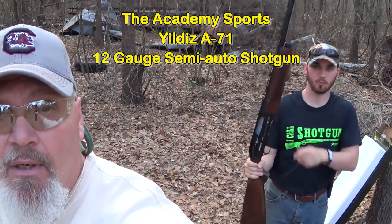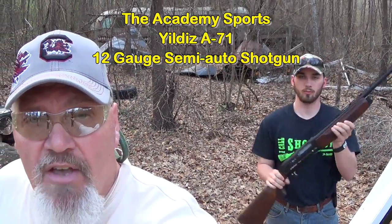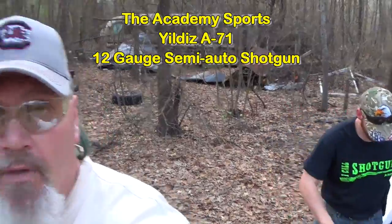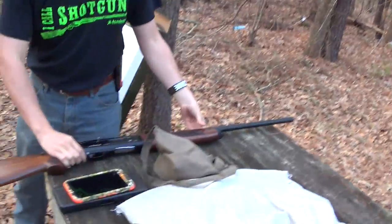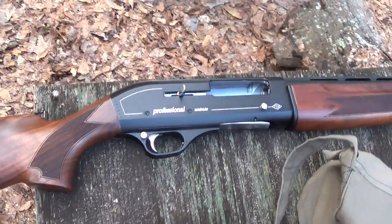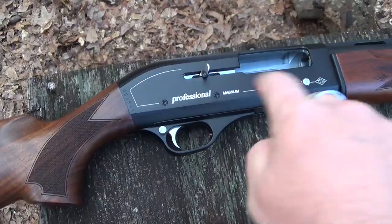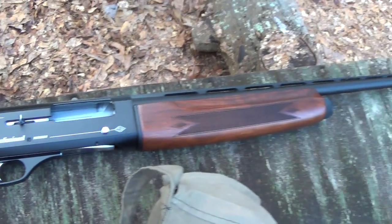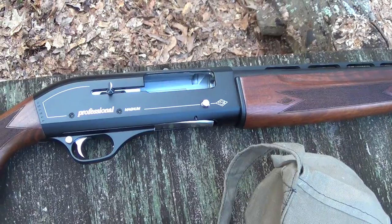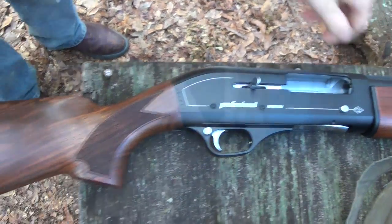Country Boy just picked up a new Yildiz A71 12 gauge 3 inch magnum. Let's give you a quick look at the gun. I'm not joking here guys — we got to the store and the charging handle just fell out when they opened the box. The boys were having a hard time figuring it out. They had put the charging handle in backwards and couldn't get it together, so I had to put it together for them. We showed them how to put together a Yildiz shotgun.